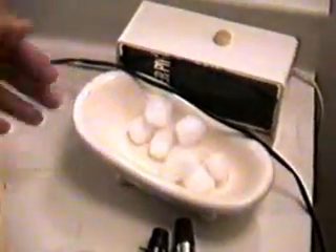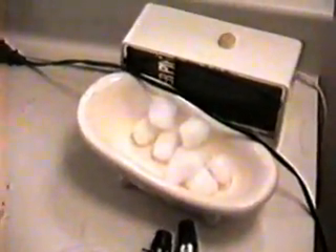We have a bathtub full of cotton, but that's not important right now. John will plug the device in. Tom will place the receptor in the water.